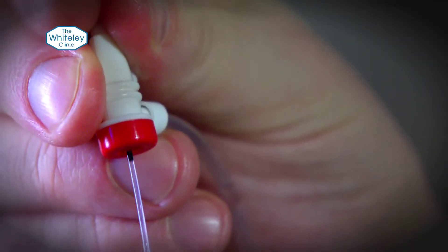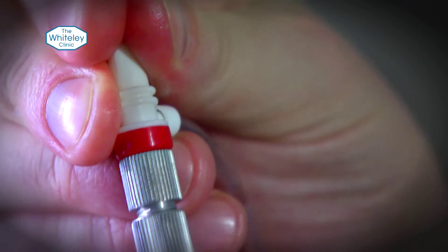We then pass this fibre optic — the laser optic — up inside it so that the end comes out into the vein wall that you want to treat. We then switch the laser on, once the local anaesthetic has been put around the vein, and pull it back at a set rate, putting that energy into the vein wall and completely destroying it.